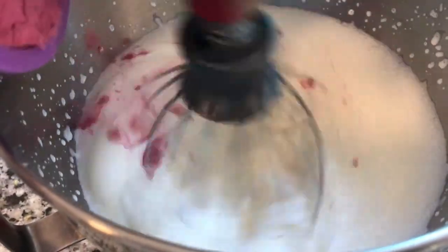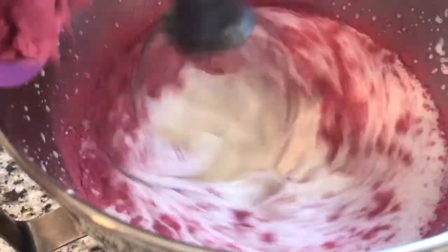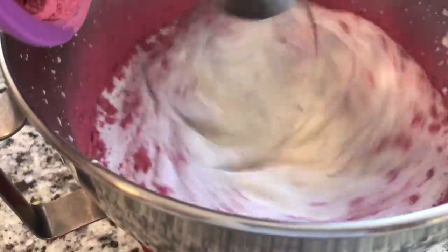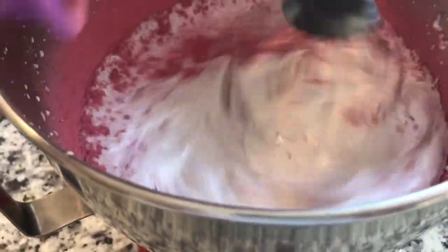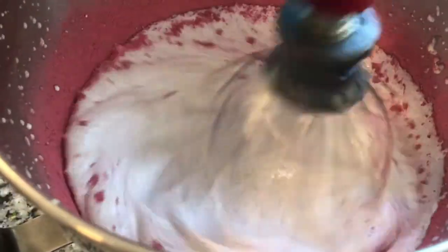As far as the raspberry powder goes, you can add more than I suggest. It will change a little bit of the consistency, but that's okay — it'll be a little stiffer, no big deal. So you can add more if you would like.